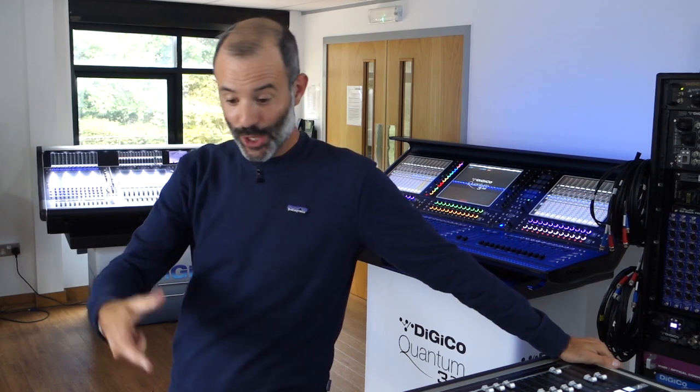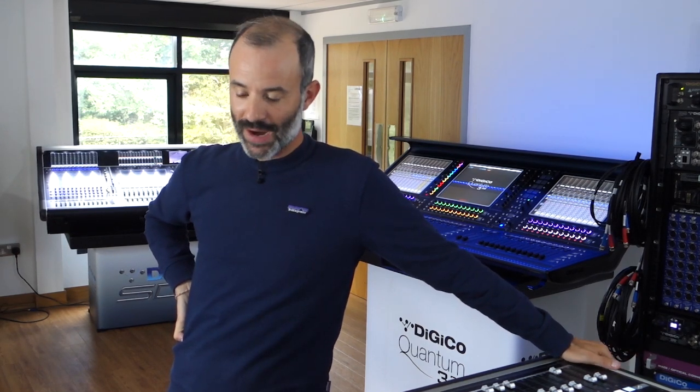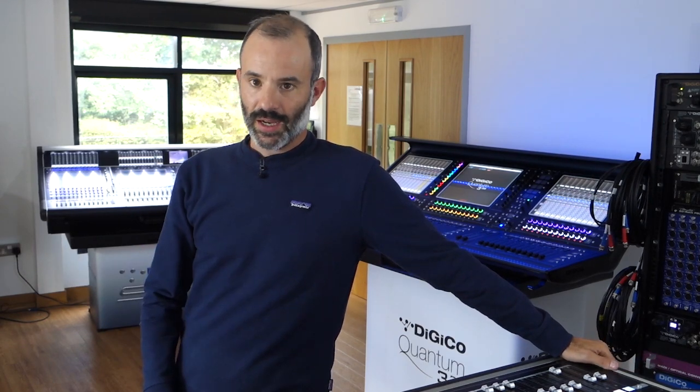I hope you guys enjoy what I'm going to show you. I'm not going to tell you the right or wrong way to do things — everyone has their own workflow. This is how I like to set things up, and I hope you find it interesting and useful.